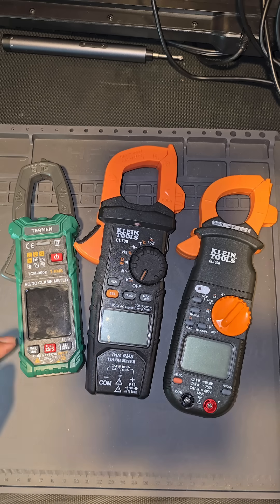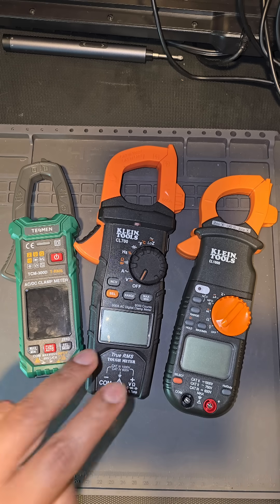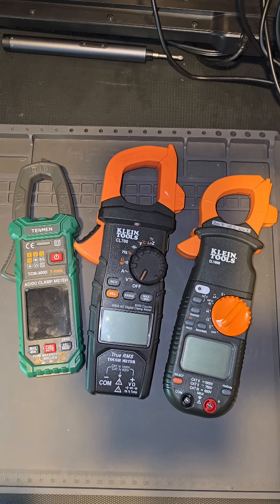You guys are going to let me have it in the comments, especially when I tell you that this Tesman Smart Digital Clamp Meter, the TCM 300D, has many of the features that each of these other meters do not have.